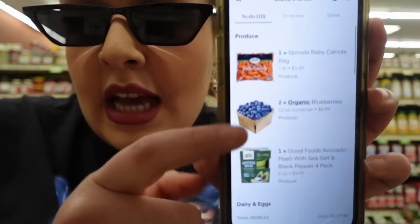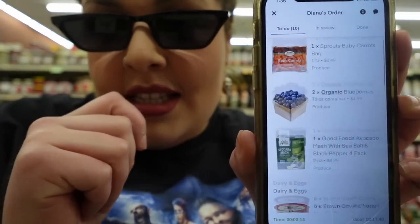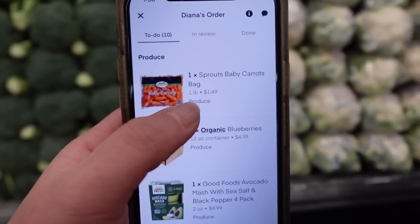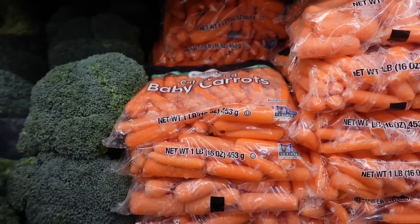So basically this is how it looks — it's a to-do list and these are all the items I have to get. There's a timer on the bottom so I have to plan my route. Let's do produce first. The first item is Sprouts baby carrots — there they are — so I'm gonna grab this.